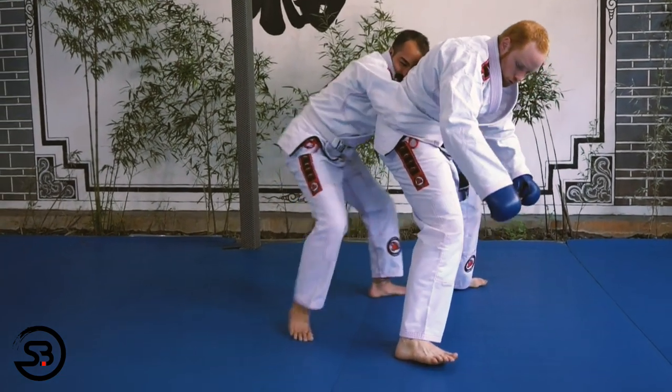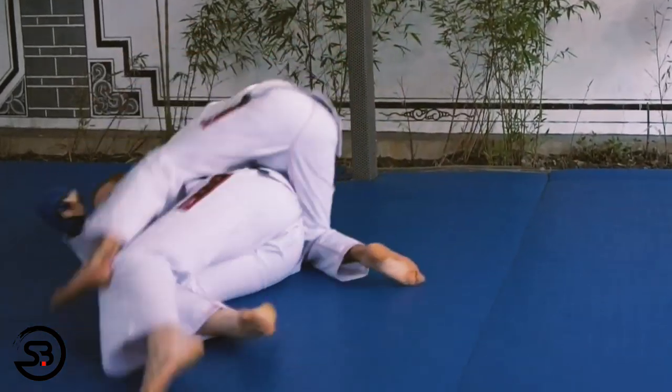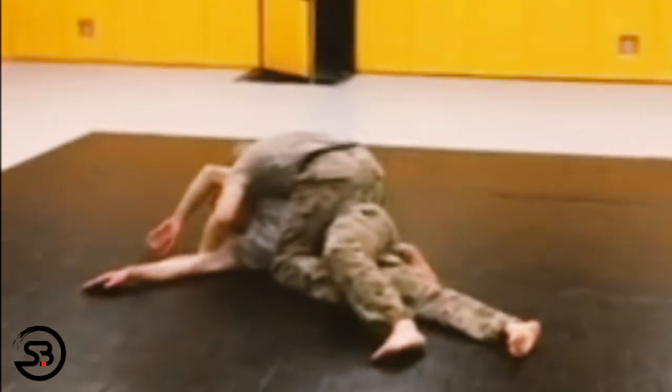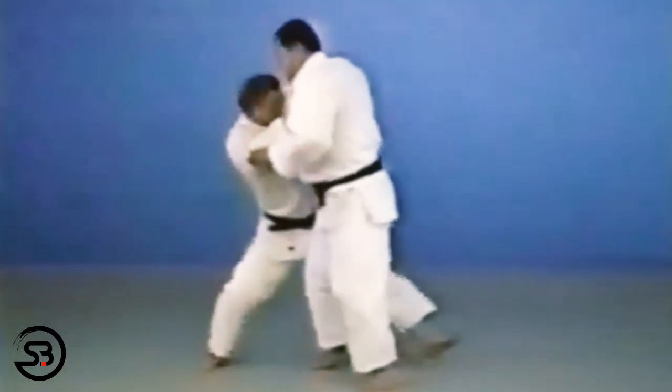Without switching the hips, you're just extending your leg with you and your opponent's hips hitting the mat at the same time, but with the hope of landing in full mount. This is similar to the tani otoshi in judo, which John Danaher has banned from being used in his academy due to risk of injury.